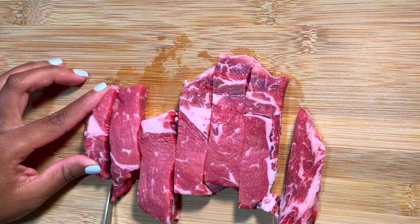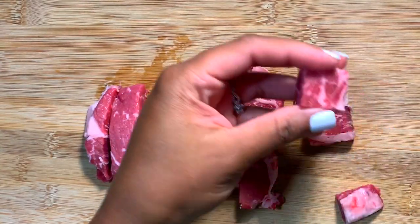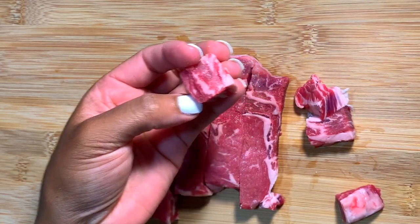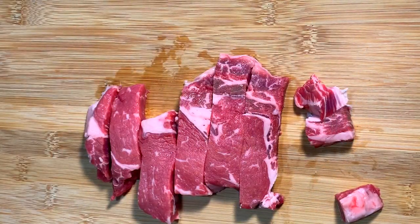Because we are doing steak bites, you want to cut yours into bite-sized pieces. This is typically the size that I like to go for. So I'm just gonna go through and cut all of my steaks about this size, and when I'm done we're gonna get into the seasoning.